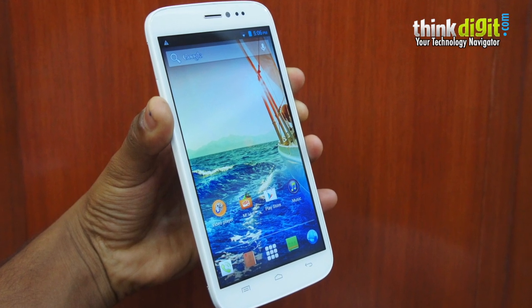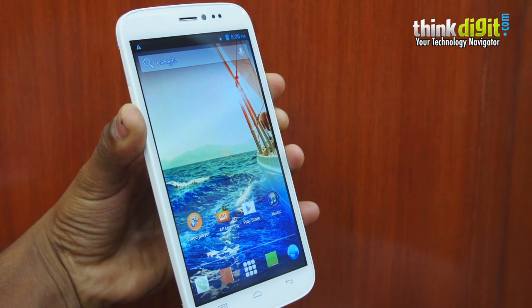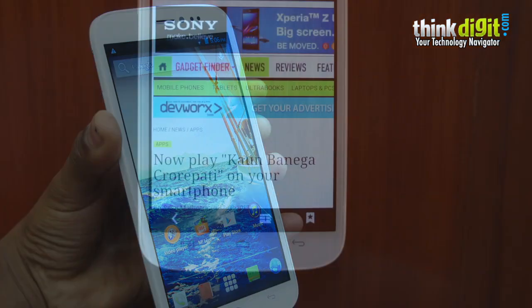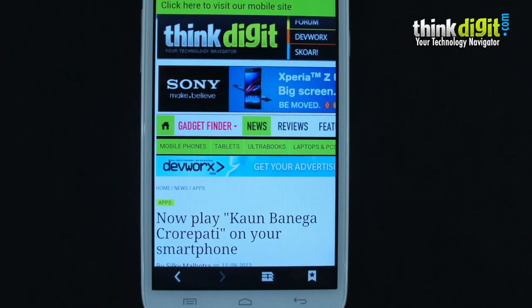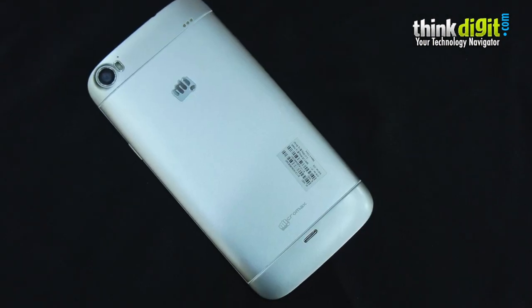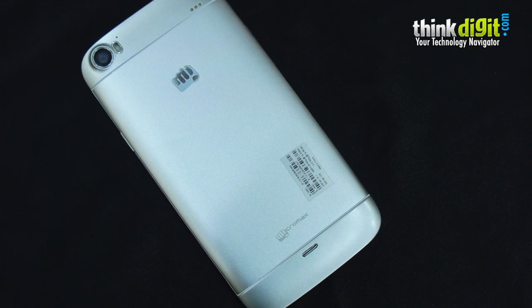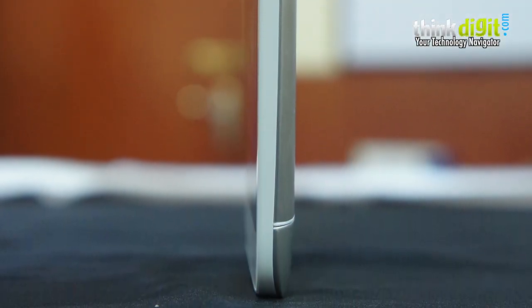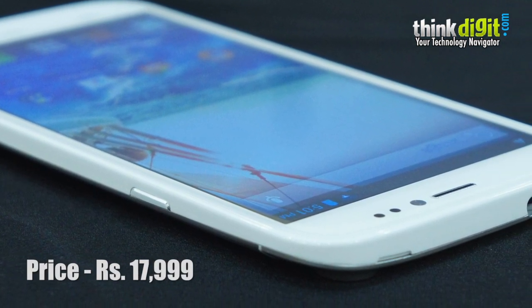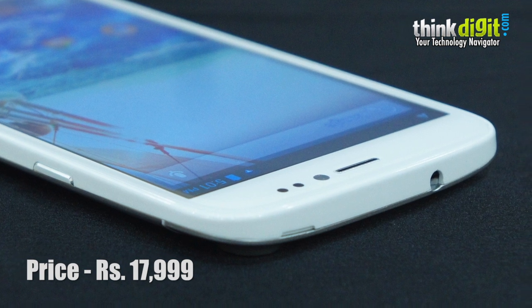Hey guys, this is Samir for ThinkDigit and today we have with us the Micromax Canvas Doodle 2. The first thing you will notice about the smartphone is that it has a large 5.7 inch 720p display and the body is aluminum, so you get a quite well-built smartphone for quite a premium price. The Canvas Doodle 2 is priced at Rs. 18,000. Is it worth your hard-earned cash? We find out.